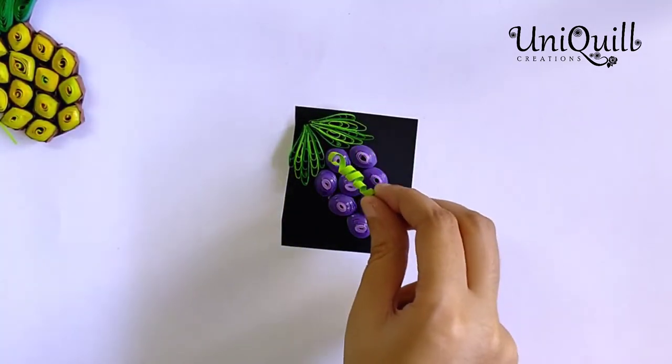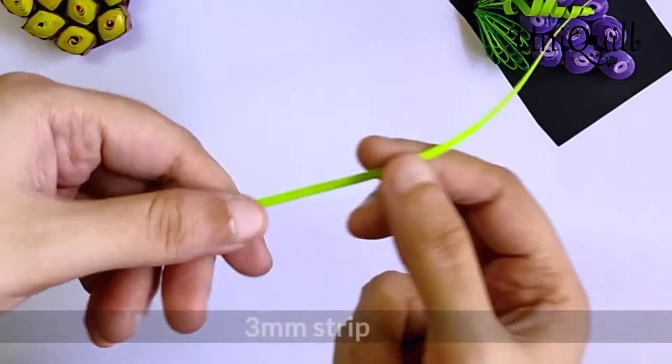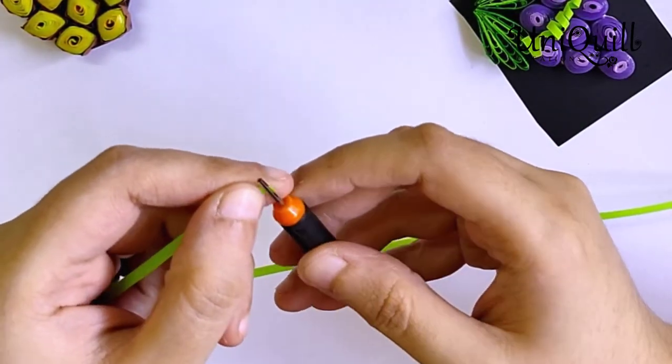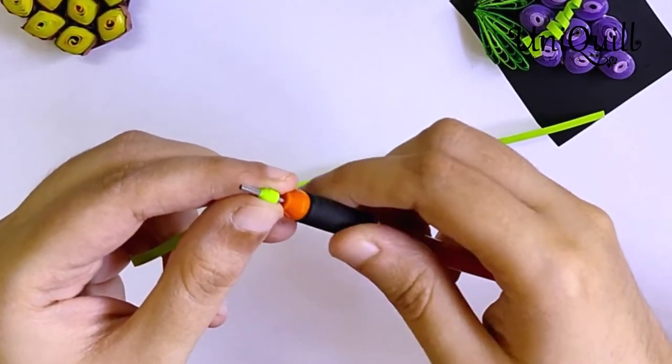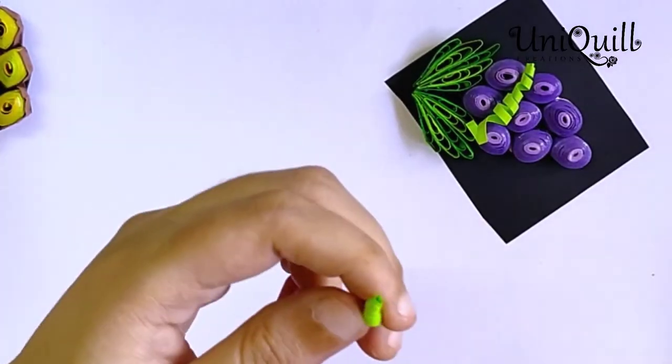To make a spiral, take a 3mm strip, make a small coil and push it from the center. Stick these spiral shapes and your little bunch of grapes is ready.